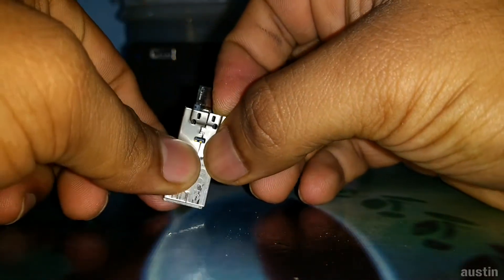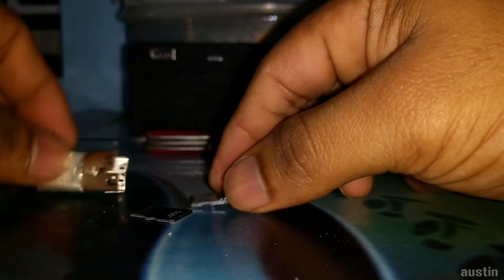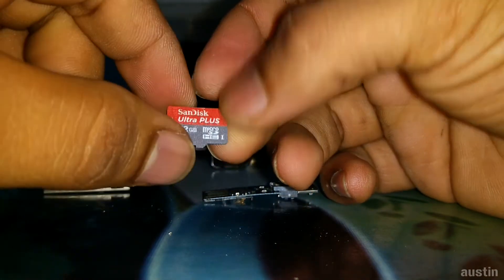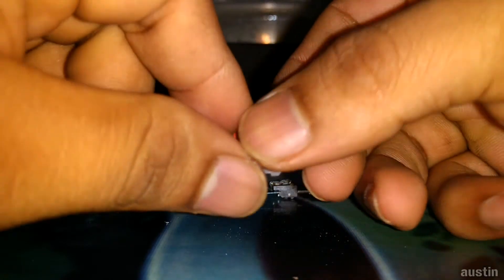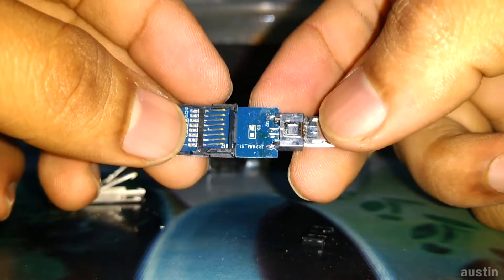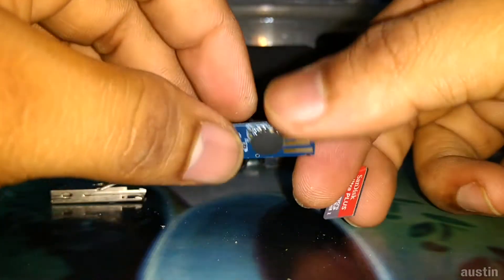Here's a surprise — it's actually a SanDisk Ultra Plus 32GB pen drive inside. This whole thing is nothing but a card reader, and it is powered by a memory card that slots inside it. That's how it works.